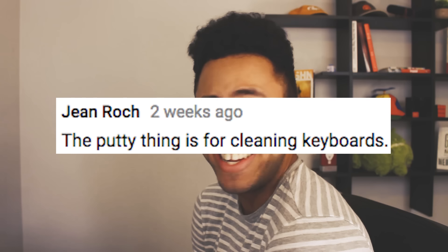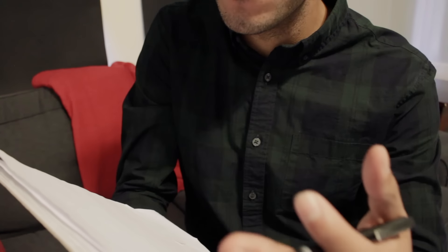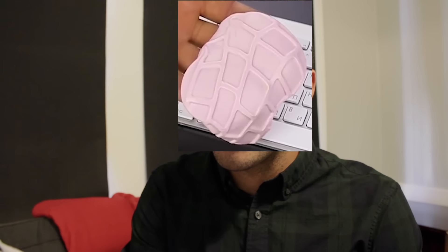What was the purpose of that? How does that make you feel? It's just that the keyboard was already clean in the first place. Okay, that's our time for today.